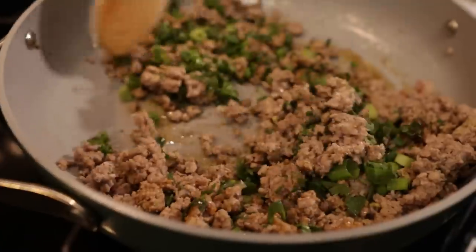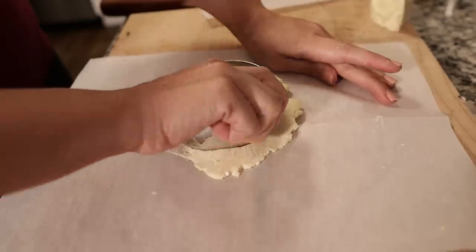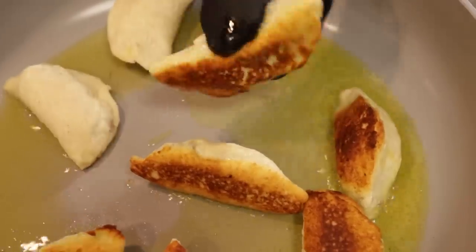Welcome to the Keto Twins Test Kitchen. Today we're going to be making one of our favorite takeout options: keto-friendly potstickers.